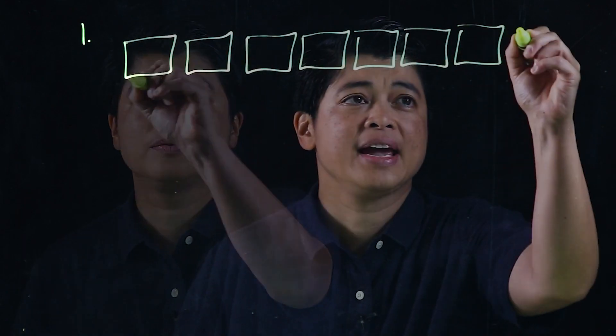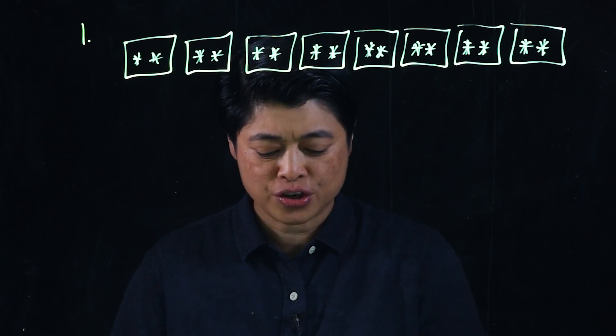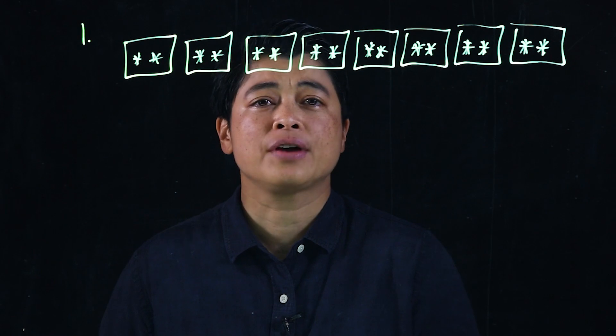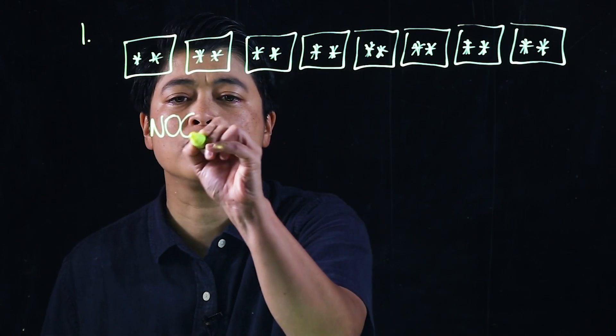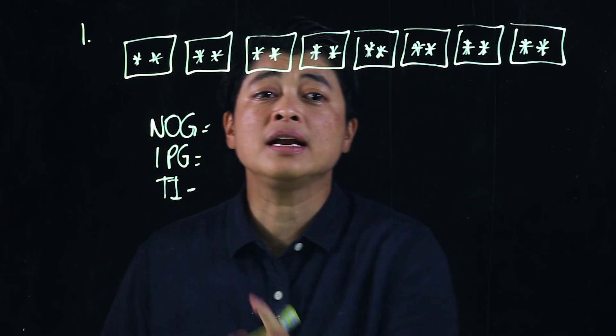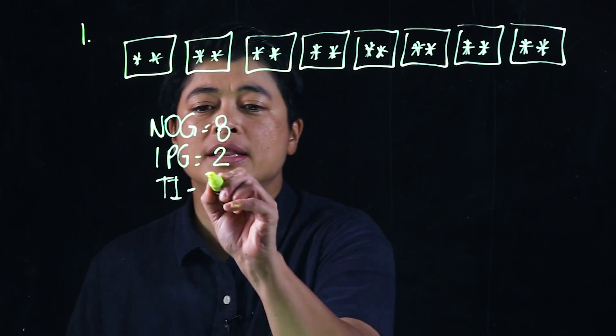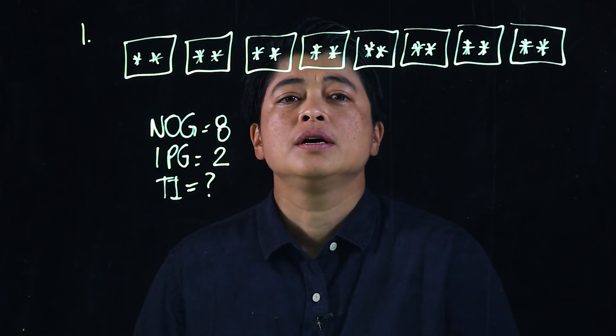The problems for today come from page 91. It says: Sam has eight bundles of crayons; each bundle has two crayons. There's a drawing showing eight bundles with two crayons each. The question is: how many crayons does he have altogether? So again — number of groups, items per group, total items. Clearly there are eight bundles and two crayons per group.